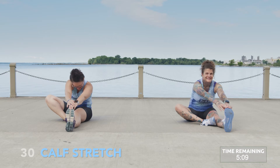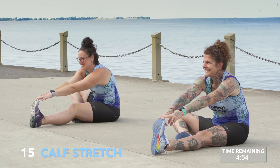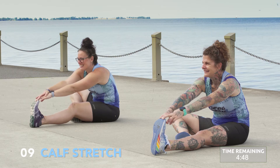Calf stretch for 30 seconds. Sitting up nice and tall, you're going to extend one leg out nice and long, drawing your opposite leg in towards your inner thigh, reaching out for the leg that's extended. You want to focus on feeling this stretch in the back of the leg in your calf.